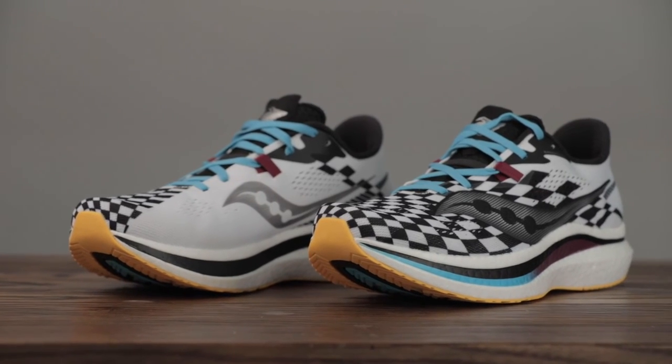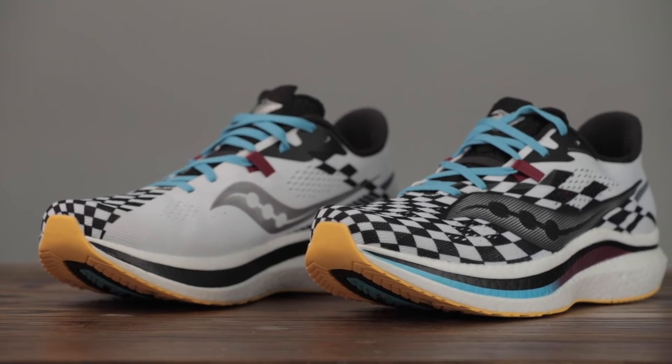Naturally, the shoe I'll compare this to is the Endorphin Pro. First and foremost, this shoe is going to be more durable, more flexible thanks to the nylon plate versus carbon fiber, and it's better priced at $160 versus $200. So if you're looking for more of a value play, that's something to consider. Now, the two things I think the Endorphin Pro does better: one is responsiveness — because it's a bit thinner in terms of Power Run PB, you get quicker turnover a bit faster. And the other thing is it's going to be a little lighter weight, with a thinner upper overall.